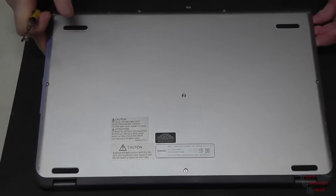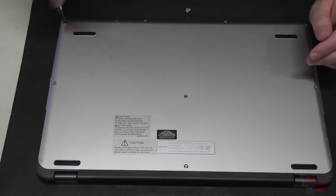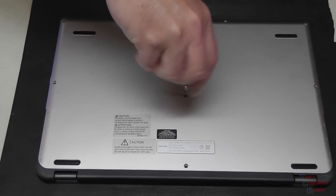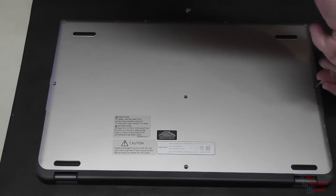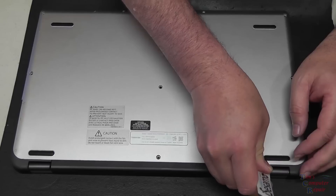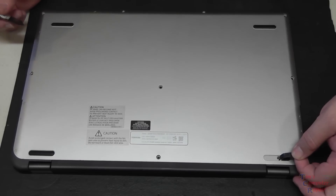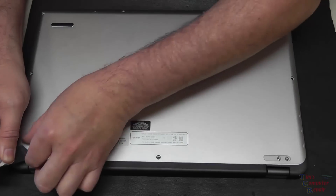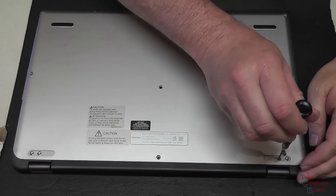We've flipped the laptop over and we're going to start off by removing all the screws in the bottom. I have removed all the screws on the bottom - and look at that, we found another two screws folks. That's why we don't force things. So we'll take off these two screws here as well.